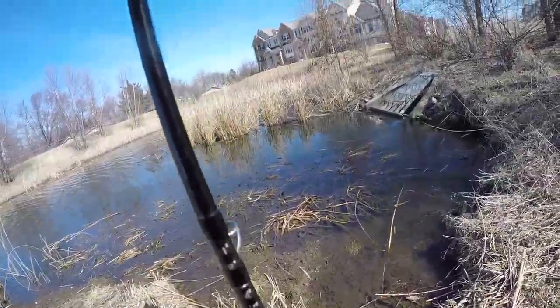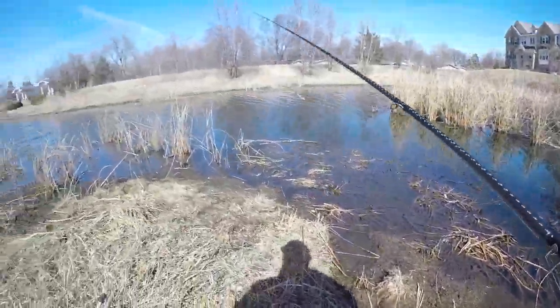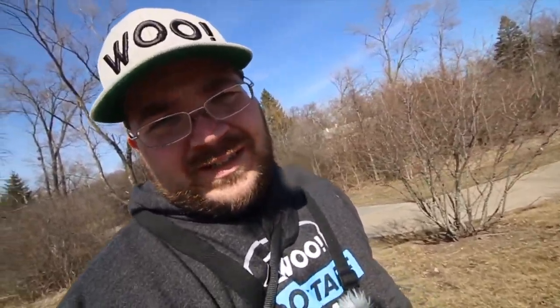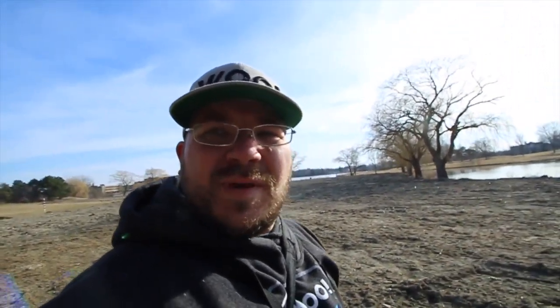There we go, I got one — feels like a little guy. Junk fishing is an inline spinner. I don't know what's working today, so we're going to try a bunch of things — that's what junk fishing is. Little guy, he's cold. Look at this right here — this is ice. My bait is on top of the water — that's craziness. All right guys, that's going to wrap up lake number one: three fish, nothing great. Let's move on to lake number two.